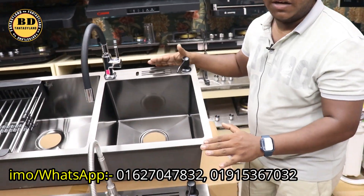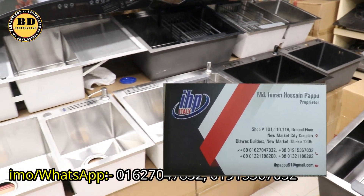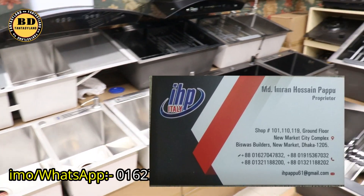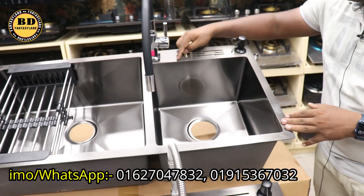This is a black color, this is a silver color, and this is also available in black color.